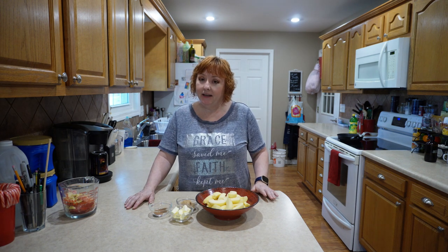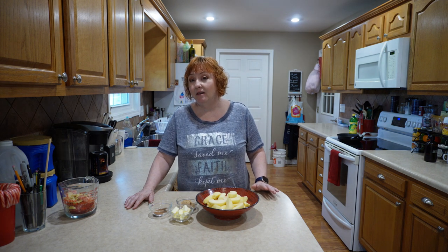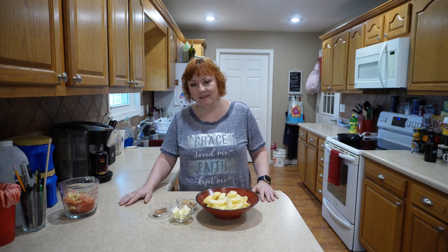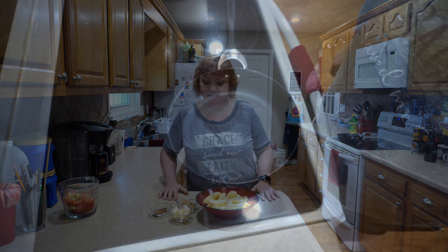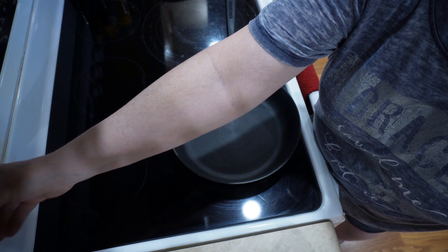You could leave the peelings on if you want to, you don't have to peel them. I just don't really like them with the peelings on, and plus I like to save my peelings to make apple scrap vinegar. So anyway, it's up to you. The first thing I'm going to do is get my heat going at about medium.